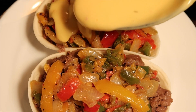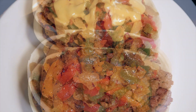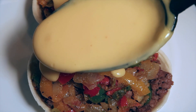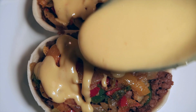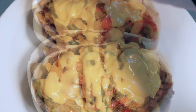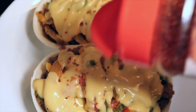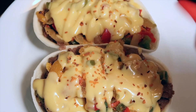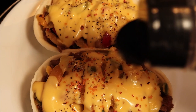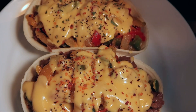Pour the homemade creamy three cheese sauce over the seasoned veggie blend. Add the sweet and spicy seasoning on top of the cheese sauce, the black pepper, and fresh or dried parsley flakes.